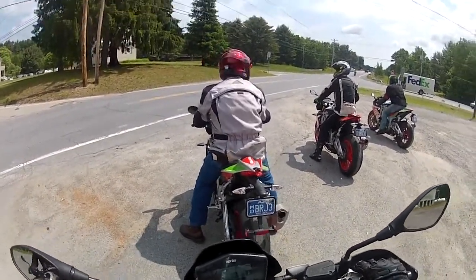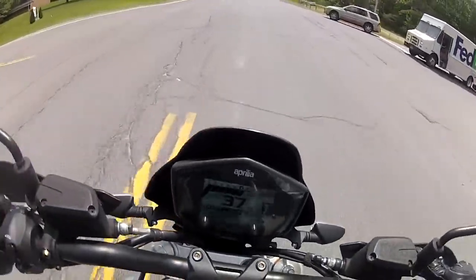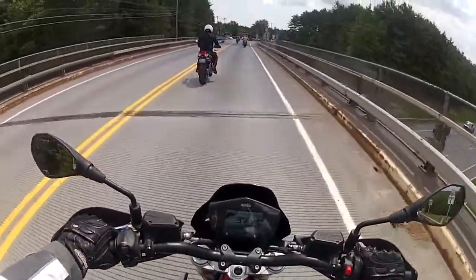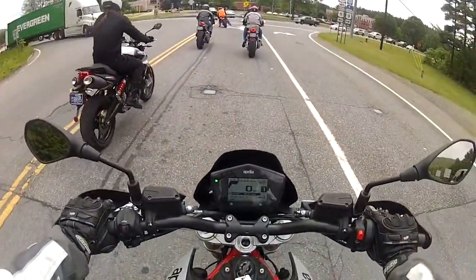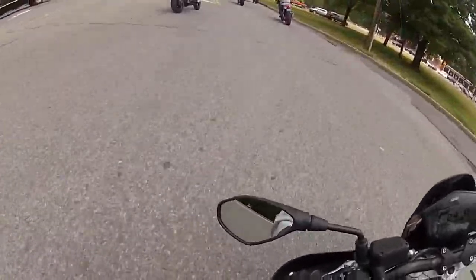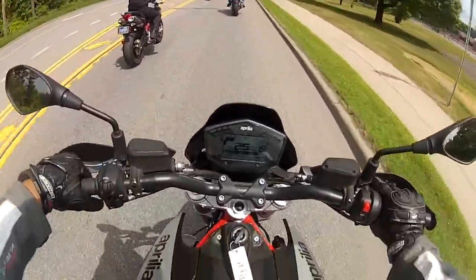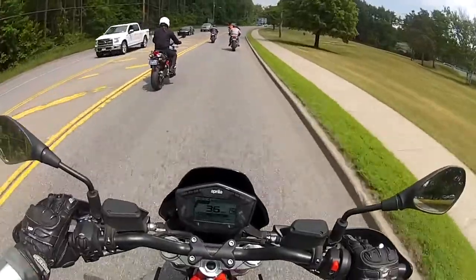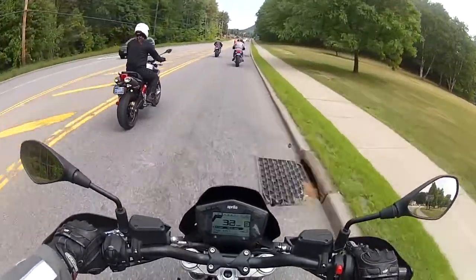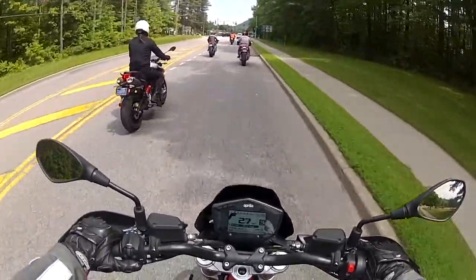He has that Iron Man helmet! See, it really soaks up bumps really well. The good thing about this bike is you can really toss it around really well — like nothing! The throttling is excellent on this bike. Awesome!